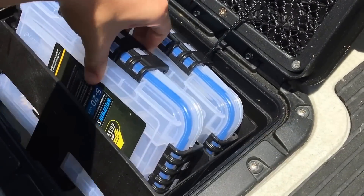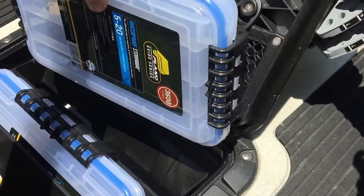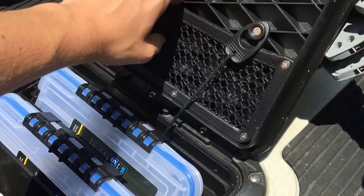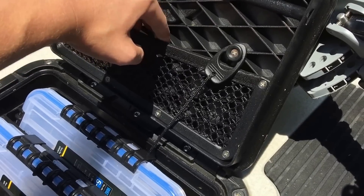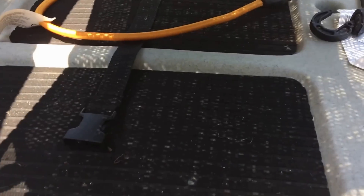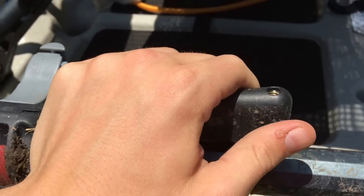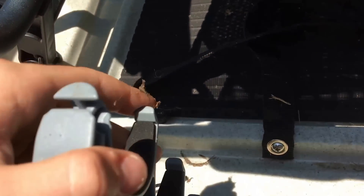Moving on, we have another dry hatch for tackle — twist lock to open it. The Hobie comes with two Plano tackle boxes; one has lures and the other has hooks and weights. There's also a mesh pocket for pliers, a knife, or something to cut braid. Underneath there's more tackle storage where you can strap down tackle boxes. This is also where your rudder system — left and right — and another rod holder are located.